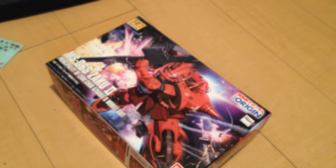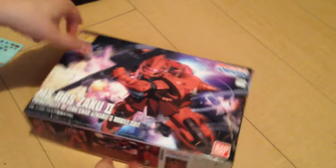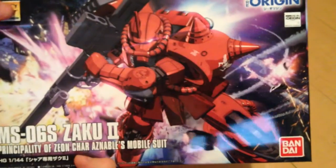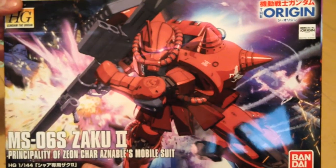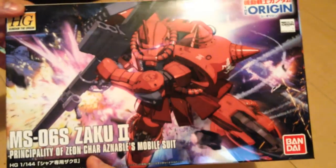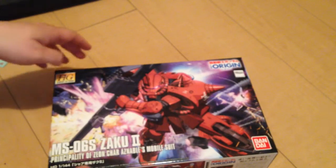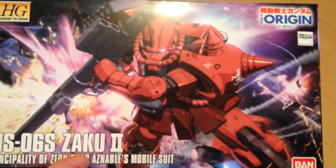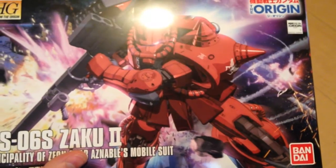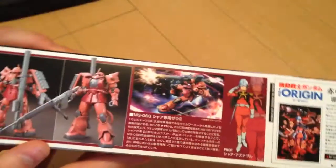Mina-san konnichiwa, this is David and this evening we are unboxing the Gundam the Origin — the Mobile Suit Gundam the Origin Char's Zaku 2. This is one I've been excited for. I've heard some people griping that it's just another Zaku, but there's no such thing as just another Zaku. To me, just looking at it, this is not a cash grab — this is a really beautiful kit. It is all new, it is lovely.